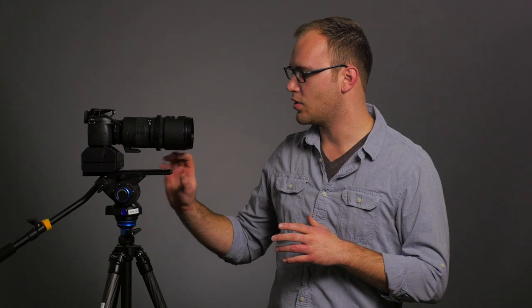Hey guys, this is Caleb with DSLR Video Shooter and today I want to talk about a little tool here that's pretty affordable and has really been awesome when using cameras with multiple configurations. It solves so many problems for me and I think it's a great solution for a lot of us out there. This is the Quick Dovetail from SmallRig.